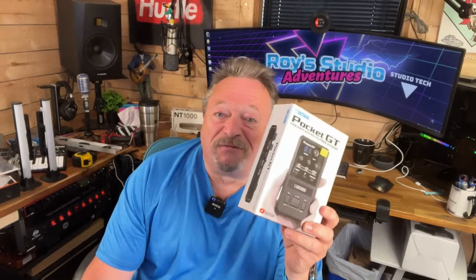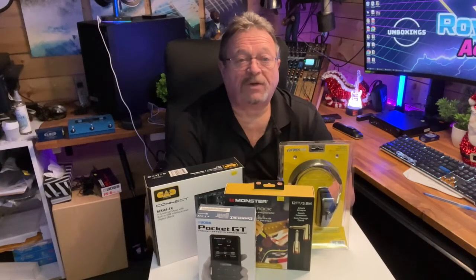Today we're going to unbox and do a review of the Pocket GT from Boss. Hello, everyone. In each video, in the description... it's a lot of fun messing around with the Boss Katana 50 MK2. This amp might not be for everybody, but it's the amp that I like and it suits my needs. Please hit the subscribe button. Well, that's it for this video. Please stay tuned next week for more stocking stuffers.